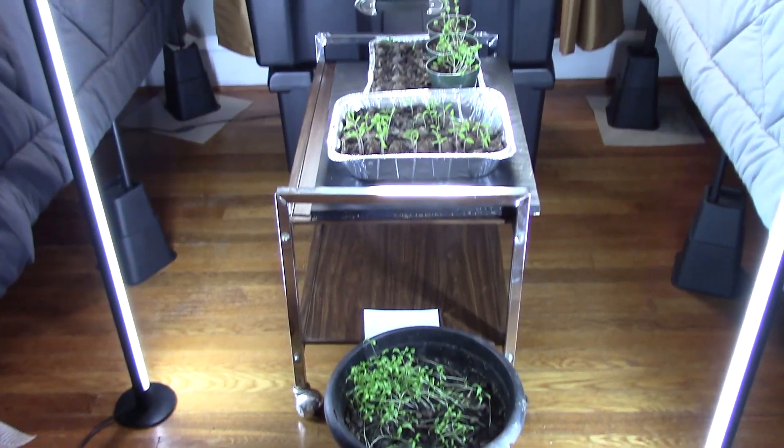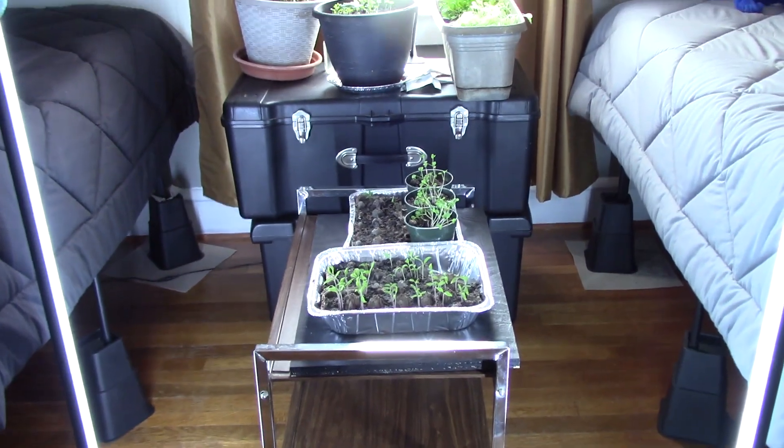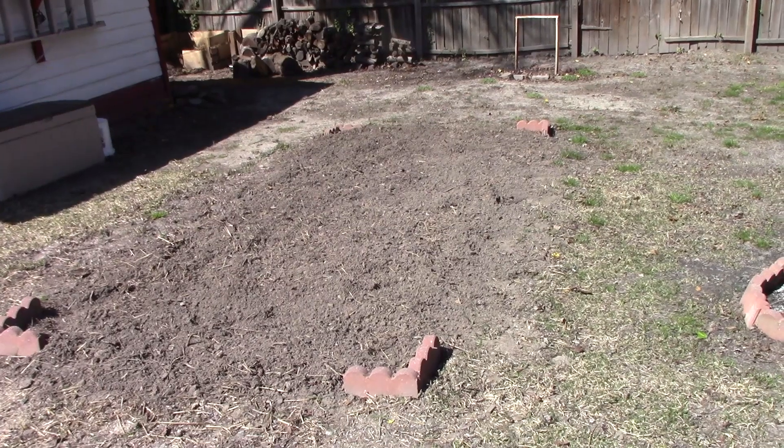Getting a few projects done around the house so that when it is time to go sailing, I've got those things out of the way. Got my garden started in the guest bedroom, growing some plants there, getting the rototilling and the soil ready for the garden itself.